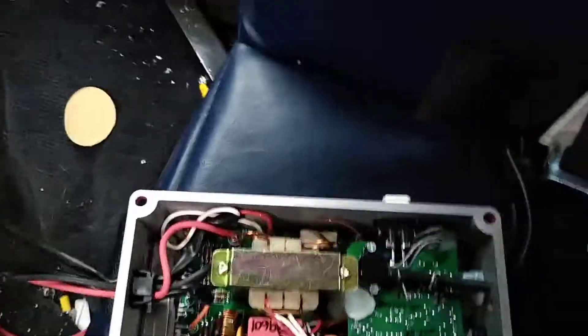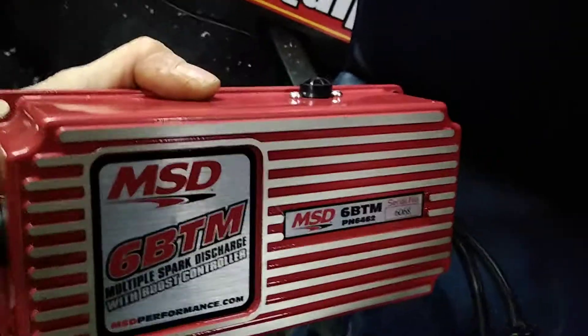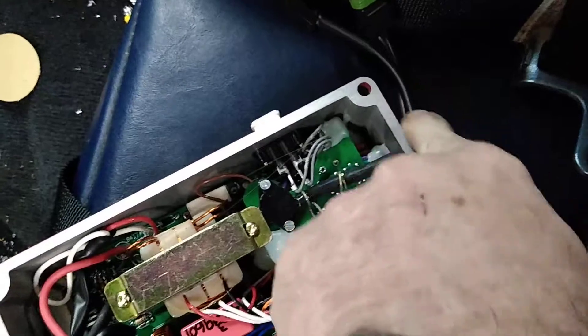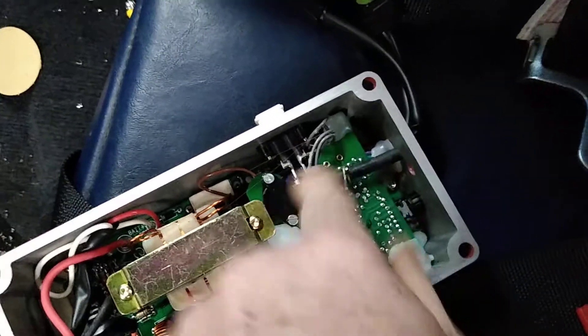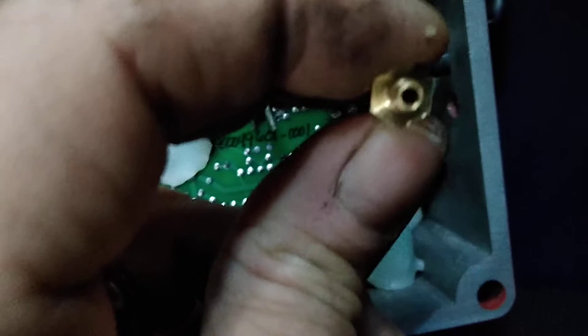I wanted to make this video showing my MSD brand new 6BTM boost timing management box. On the side over here it's got a little fitting that comes out to hook your boost reference line to feed boost to the box. There's a little hose that goes to the little motor for the boost reference for it to read.